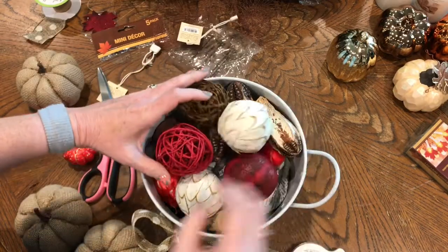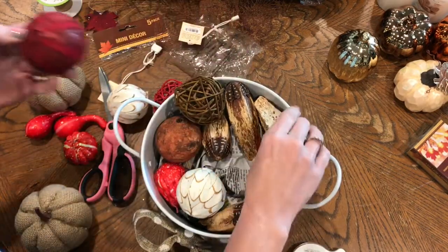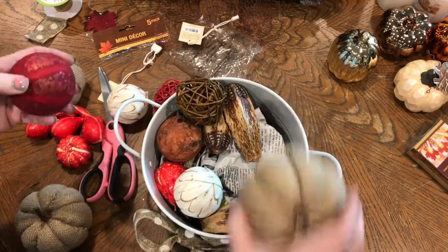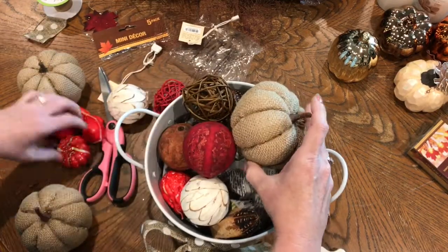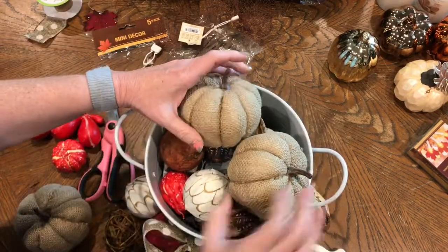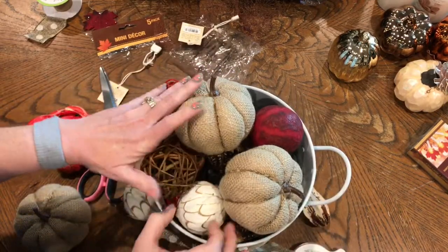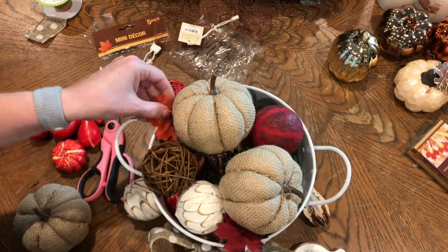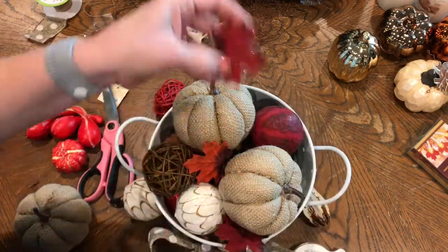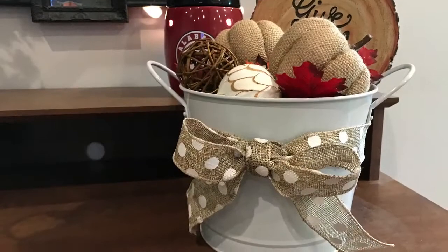I like those, but I'm not 100% sold on them yet. I'm just going to put them in here and see.